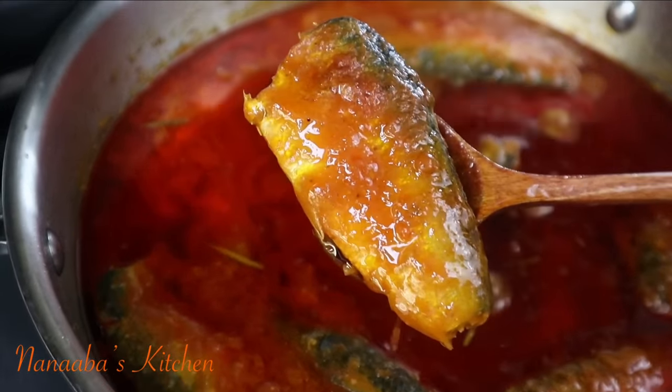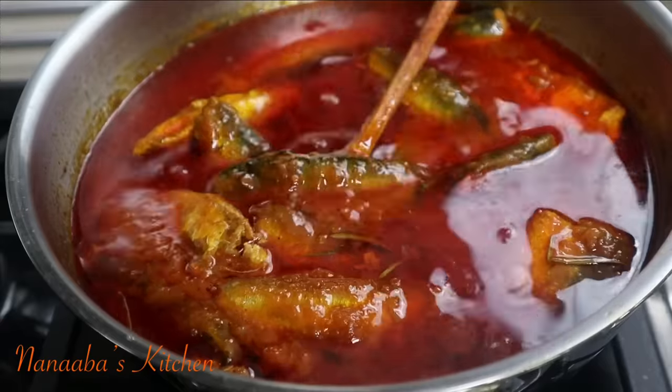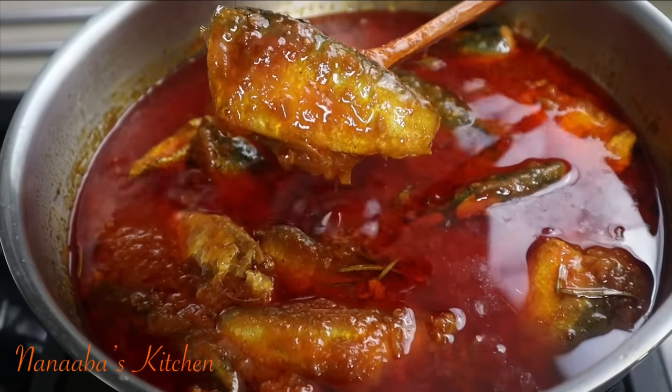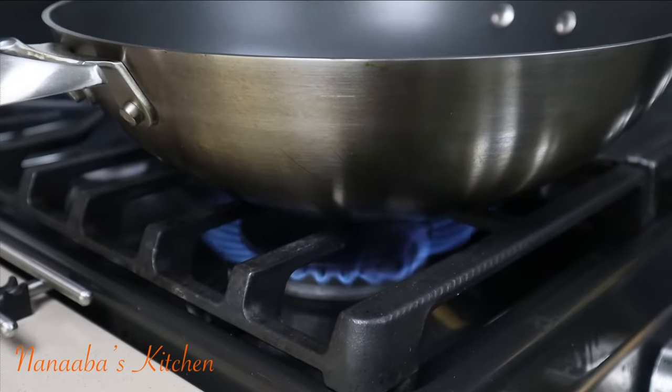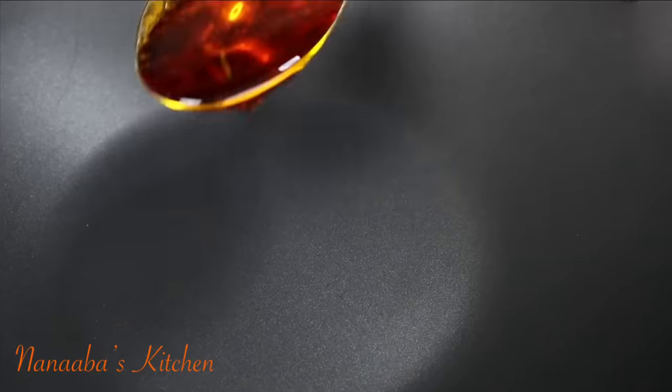It's been two and a half hours for the sardines in tomato sauce — and there it is. The fish is together, no scattered fish here and there. Easy, right? I hope you give it a shot.